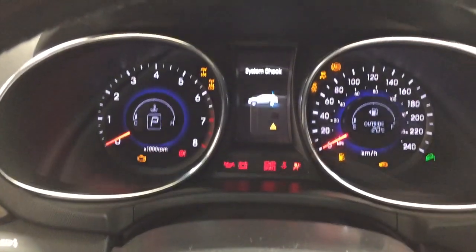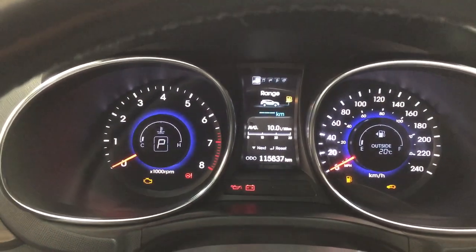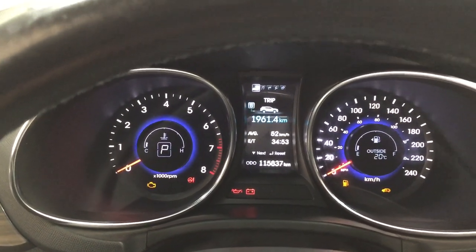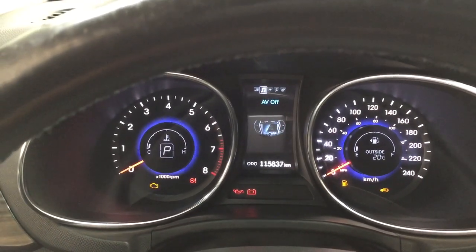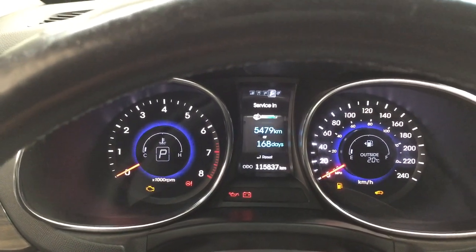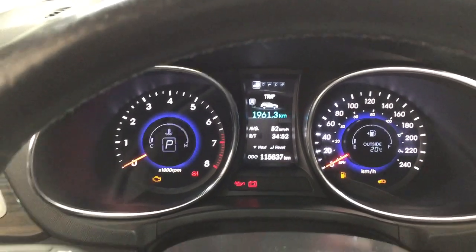If you take a look at the multi-informational display, you'll see a couple of different features which include your range and trip info, as well as additional features including your audio. You can also go through your service and settings menu to personalize everything for yourself.